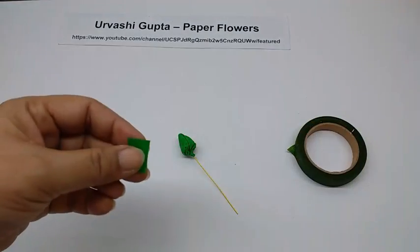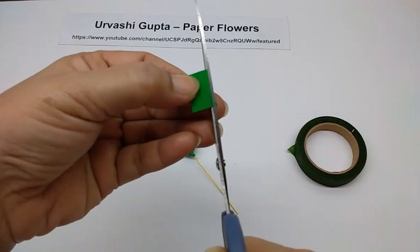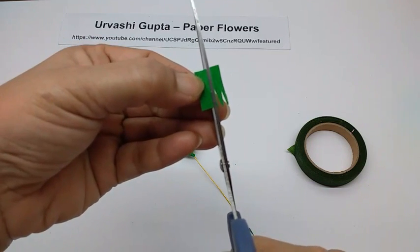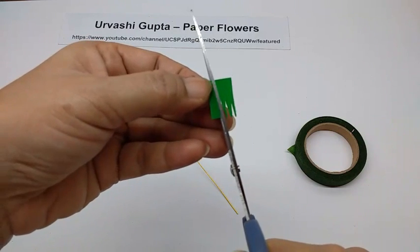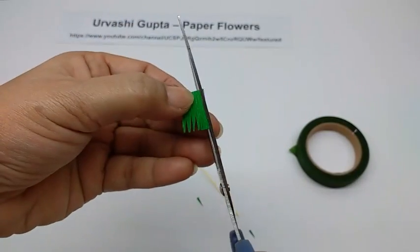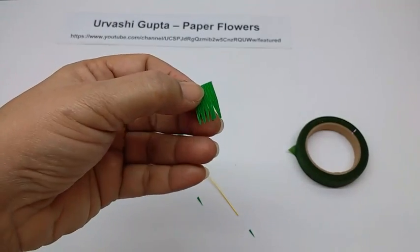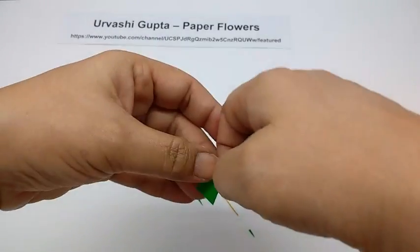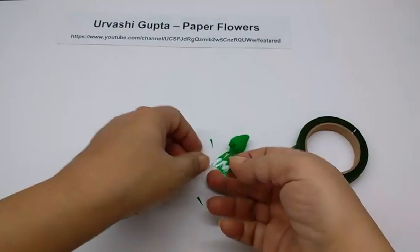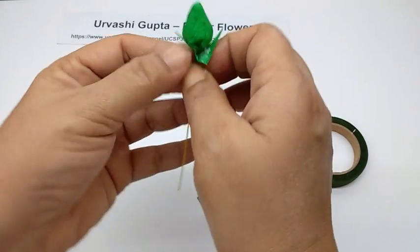Take the piece of the sepal and cut out thin triangles on it, 5 in number. Apply glue on the base and stick it just below the bud. You can stretch the piece so it goes all the way around the wire.